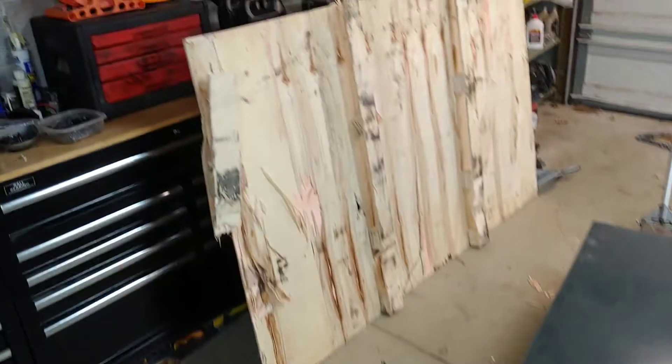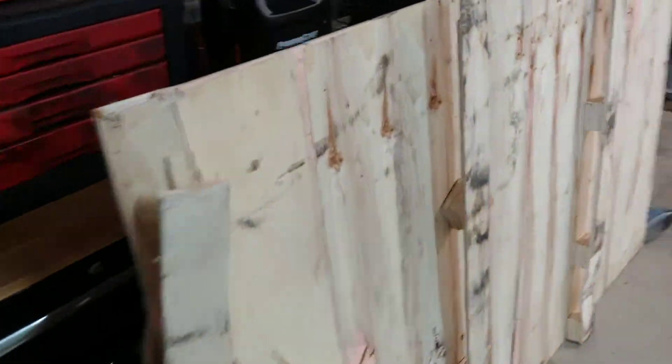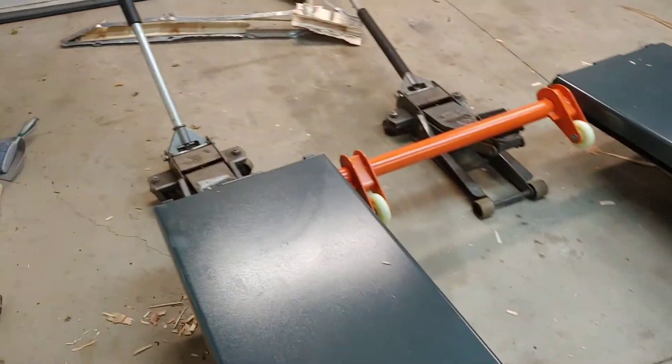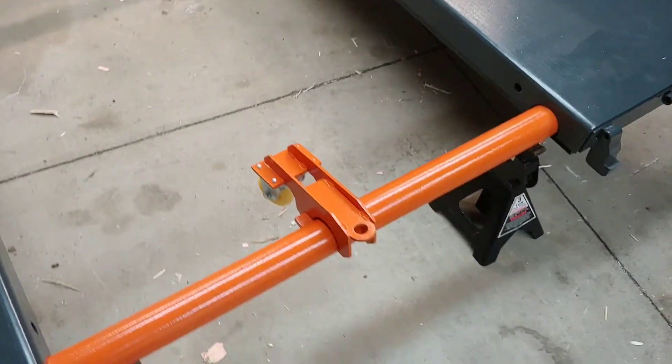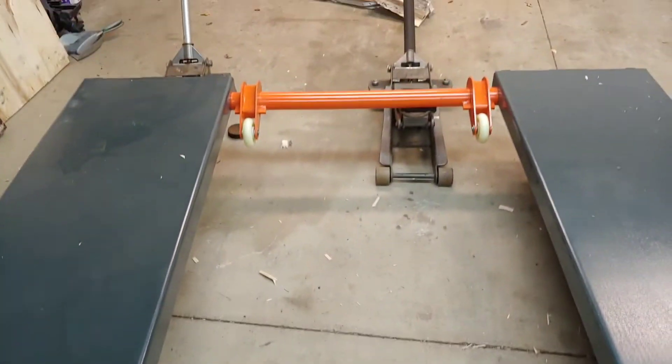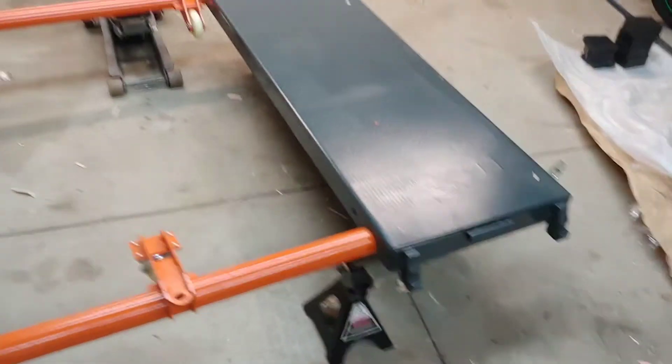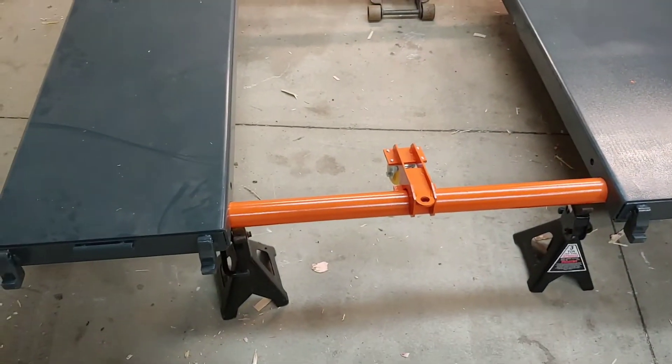I was able to remove that plywood and the metal platform they had underneath. I did two jacks and then jack stands. Now I'm putting these wheels on — hopefully I can get my jack stands out of there. I'm not sure if this will work, so I'll see.